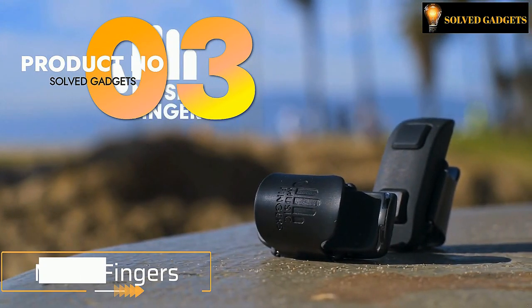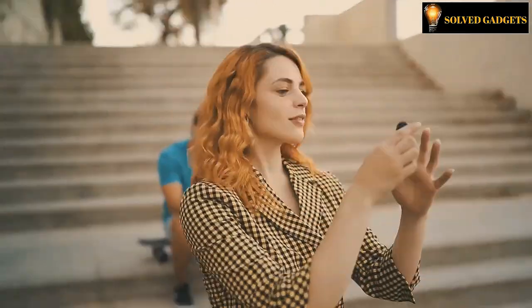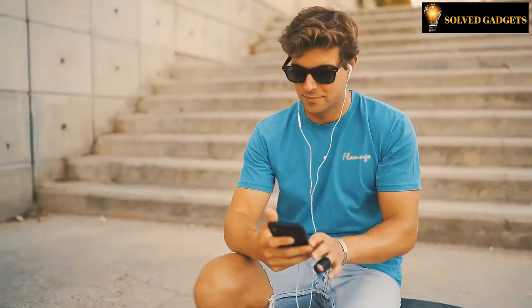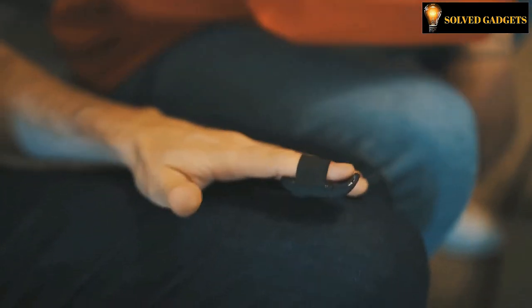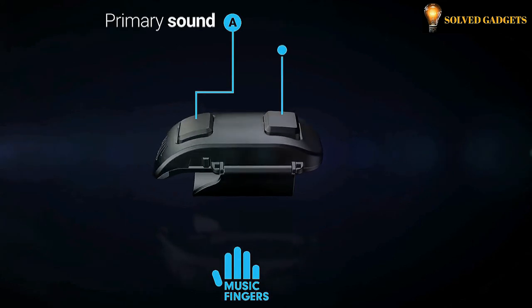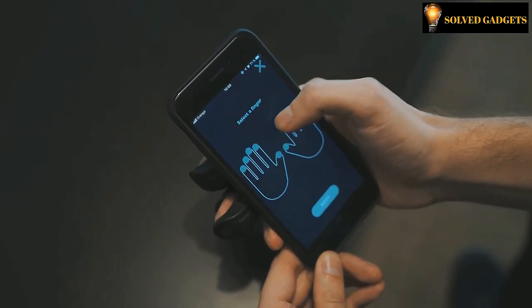This is Music Fingers. Have you ever found yourself tapping your fingers at the sound of music? We all have music in our fingers. When music is on, our fingers suddenly turn into musical instruments by tapping on any surface, anywhere — while driving, riding the subway, during work, at your desk, when going for a run, or in the middle of a party. It is a gadget shaped like a finger thimble with triggers that allow you to play different instruments and sounds on any surface.